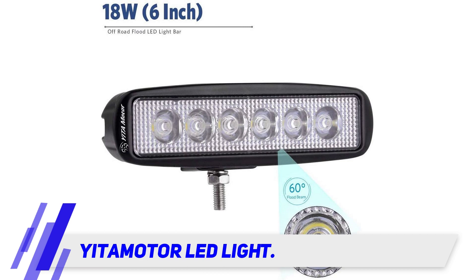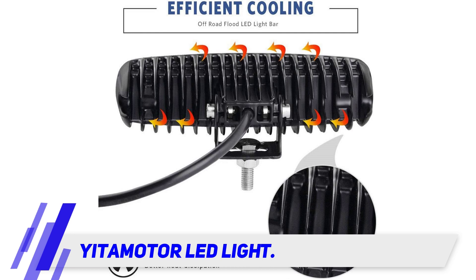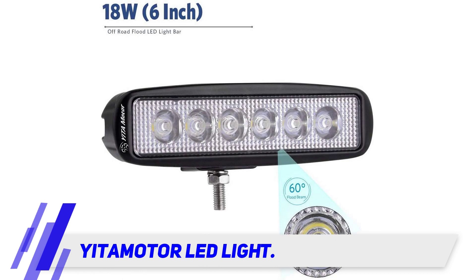These light bars do well as roof lights, but you can also mount them on your rear bumper. Rear positioning is especially helpful for camping, mountaineering, and off-road driving through unpaved areas with wildlife.